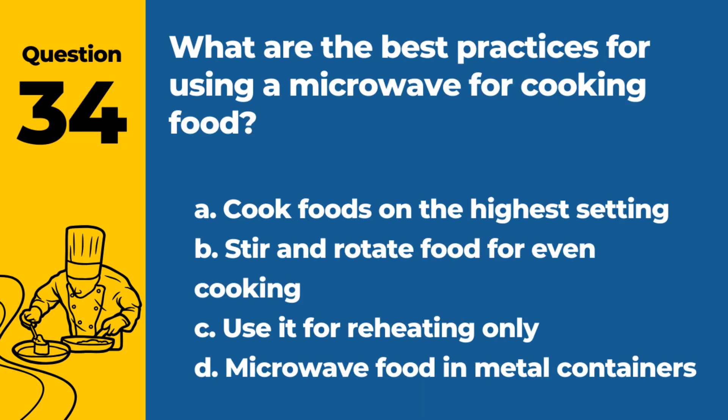Question 34. What are the best practices for using a microwave for cooking food? a. Cook foods on the highest setting. b. Stir and rotate food for even cooking. c. Use it for reheating only. d. Microwave food in metal containers. Answer: b. Stir and rotate food for even cooking. This ensures food is cooked evenly throughout.